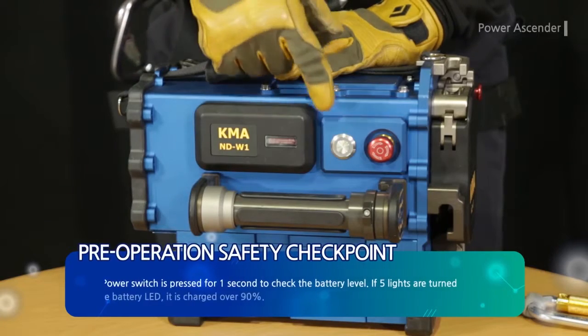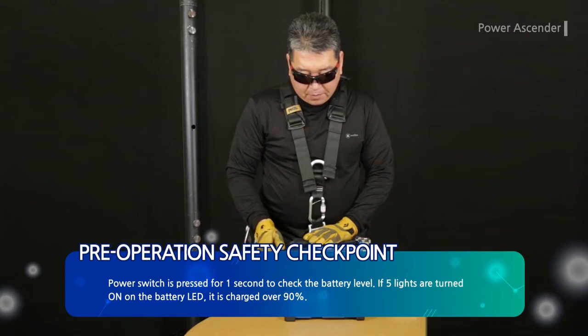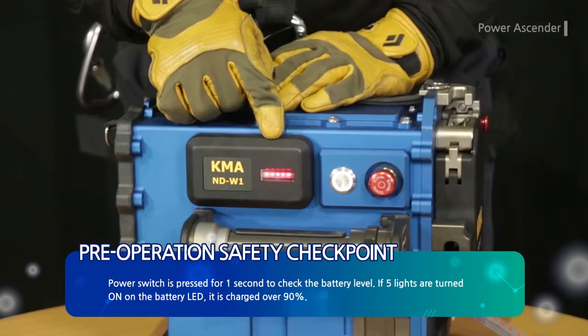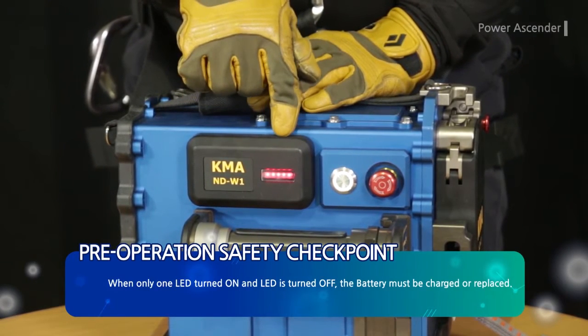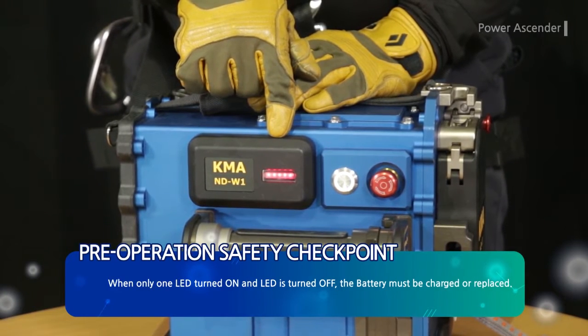The power switch is pressed for one second to check the battery level. If five lights are turned on on the battery LED, it is charged over 90%. When only one LED is turned on and then turns off, the battery must be charged or replaced.